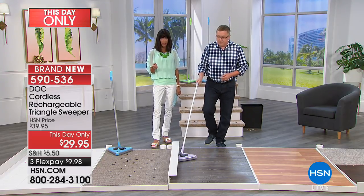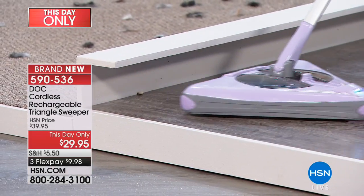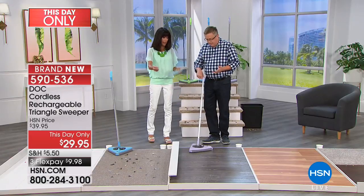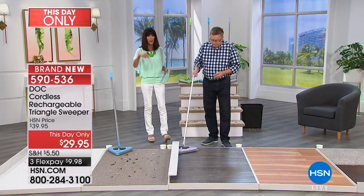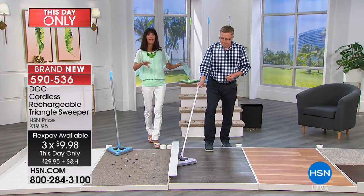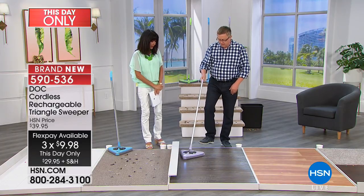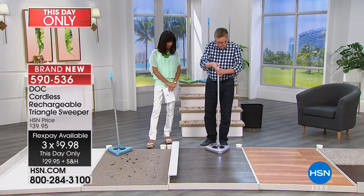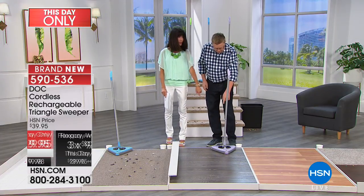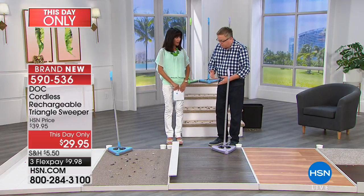If you're someone who has trouble with heavy vacuum cleaners, or even confined to a wheelchair, this would be really easy for anyone to use and operate. We also have it on three FlexPay payments today, and when the quantity is gone, it's gone — about 900 left in each color. It's so easy to empty, and you turn it on and off with a little button in the back — just hit it with your toes. You never have to reach down, and it's super, super lightweight.